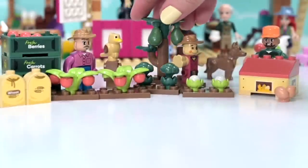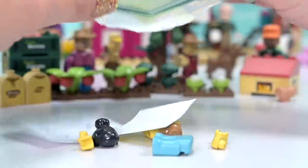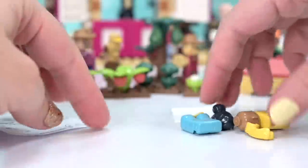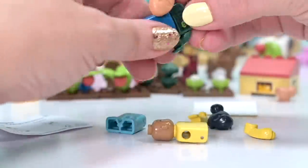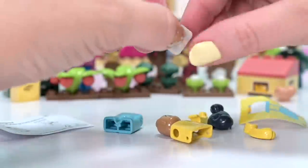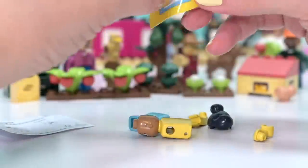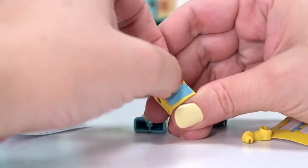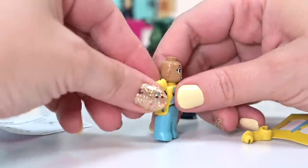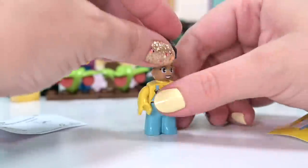This is more fun than Christmas! It's another minifigure - a different one again. It's the beekeeper! But I don't have a beehive yet and I've only got one bag left - I hope I get a beehive. Getting our overalls sticker onto the beekeeper - she's yellow with blue overalls. Her legs are pale blue, so it's not a traditional white beekeeper's outfit, but I'm sure they come in all different colors.